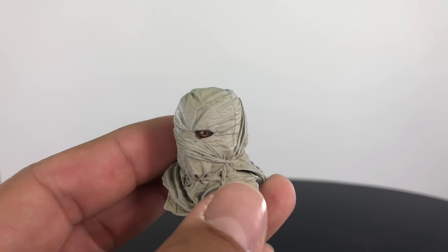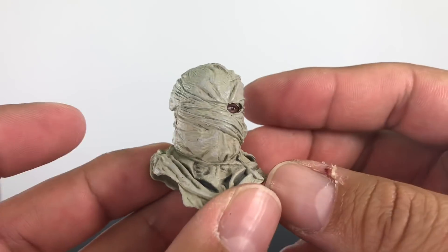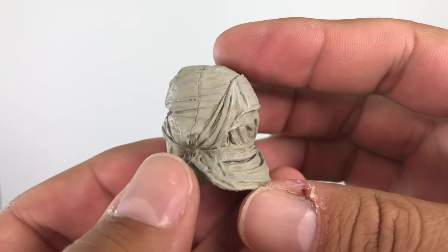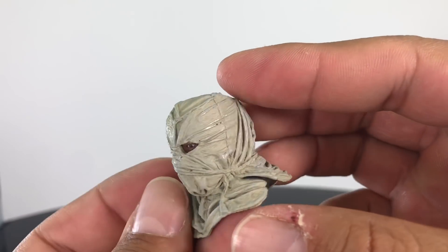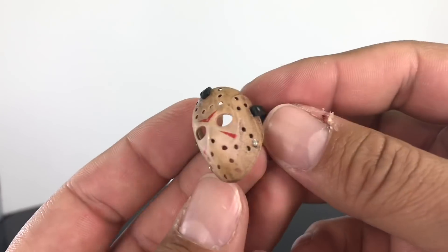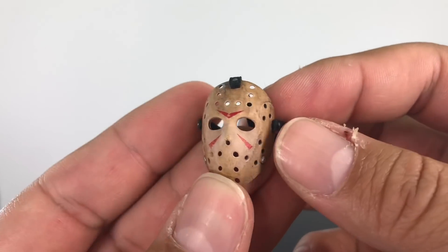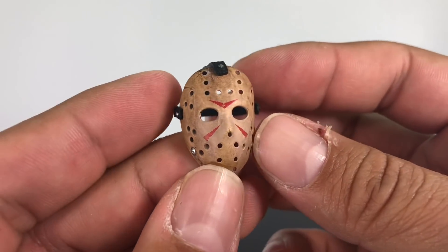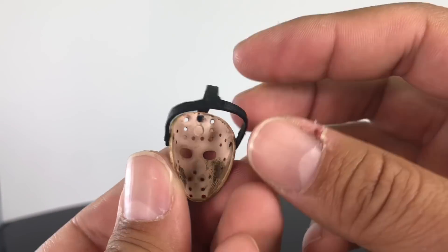You also get an interchangeable head sculpt — this is the sack head and you can see Jason's eye right through the eye hole. The detailing on the wraps looks good, fantastic paint job. NECA always knocks it out of the park. You also of course have his signature hockey mask, which looks just like it did in the movie. The weathering on it looks fantastic and you can see the straps and the inside of the mask.